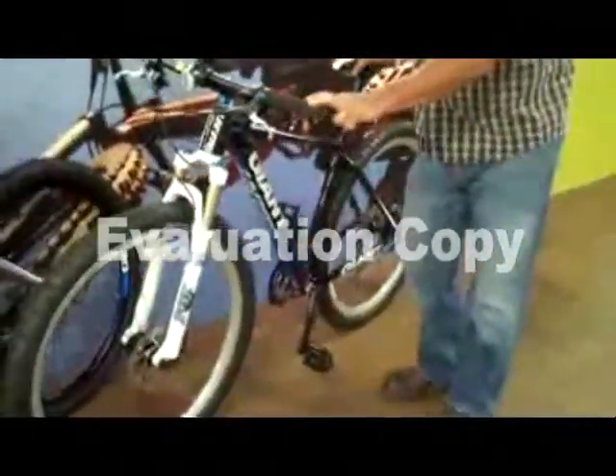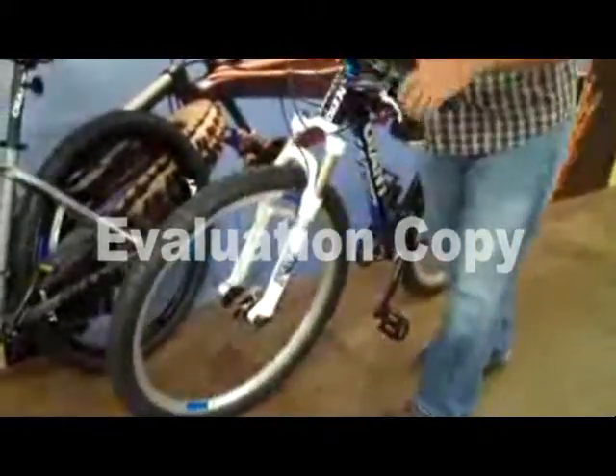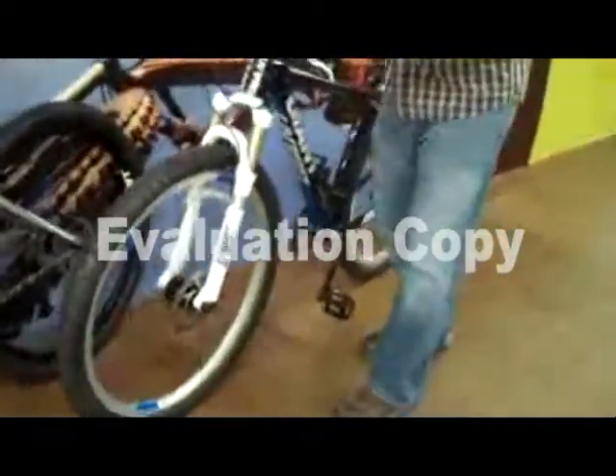Our whole goal in making the 29er was to make a bike that had the benefits of the 29-inch wheels — rolls over things better, a little bit more speed on the straights — but we wanted to make the bike handle like you were riding a 26-inch bike.